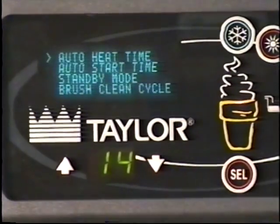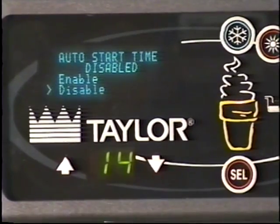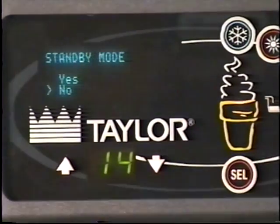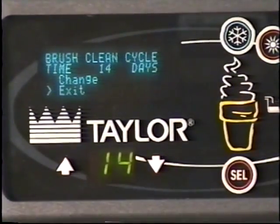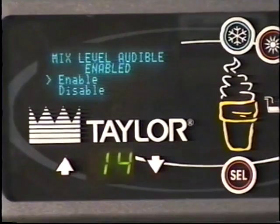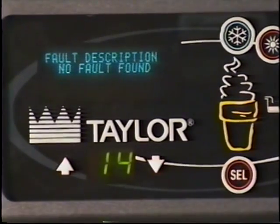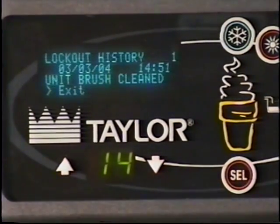We then see auto start time. You may change the time at which the machine automatically enters the auto mode. The standby option is used to manually place the machine in standby mode during long, no draw periods. The brush clean cycle mode is next — this option allows you to select the maximum amount of days between brush cleaning the machine. You may then enable or disable the audible tone which happens when mix gets low in the hopper. You'll then see the fault description screen, which lists current faults. Touching select will clear the faults if correct. You may then view up to 40 of the last soft locks, hard locks, brushed clean dates, or aborted cycles.